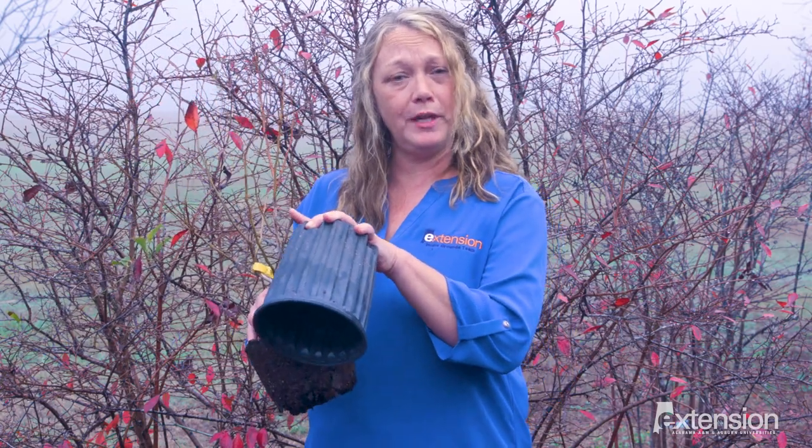You may think that blueberries are only for planting in the spring, but now is a great time to do so. Our soils stay warm throughout winter, and this allows for root growth and for these plants to become established, even though we may not see much growth on the above-ground part.